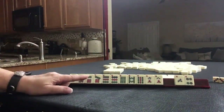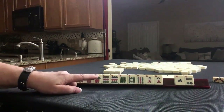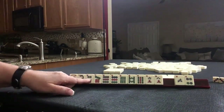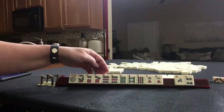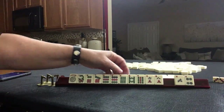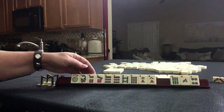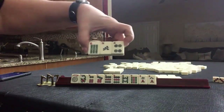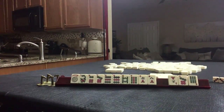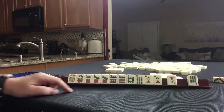We have two tiles to pass, so we need to whittle down the options on the card. We have 7, 9 — a lot of 6, 9 options. We have an 8 crack but no 8 dot. I think we could maybe give up the 6 bam, maybe even the 6 crack. We've got another 7 — maybe 5, 7, 9 might be better here.